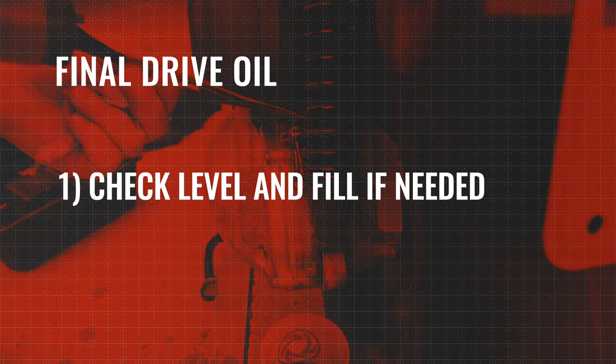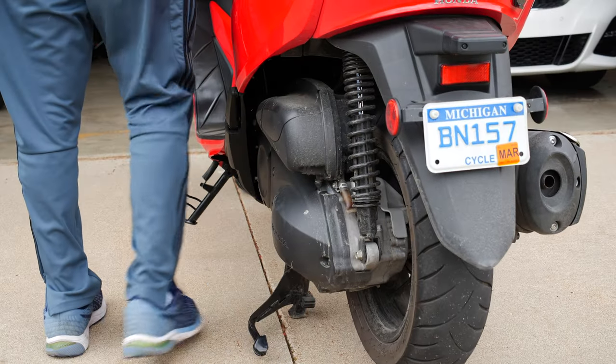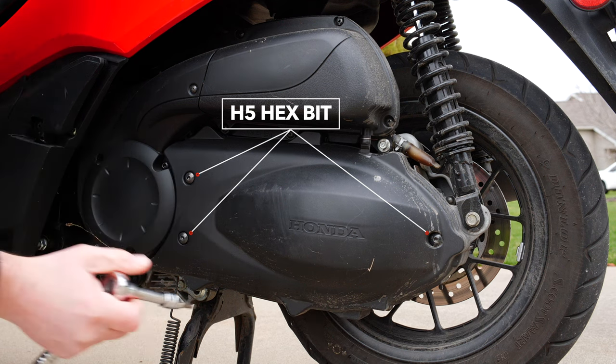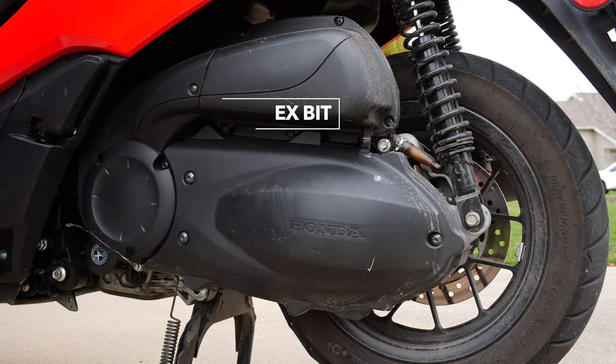In this first part we're going to check the final drive oil level and fill if needed. Put the Forza on its center stand, then remove the final drive cover by removing the three screws using a hex H5 bit.